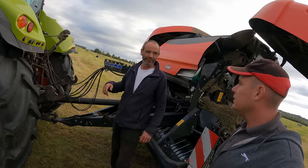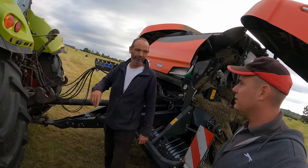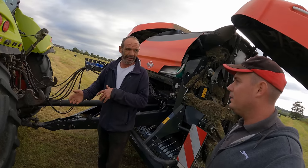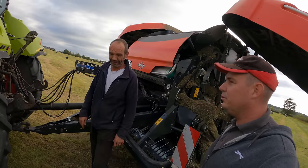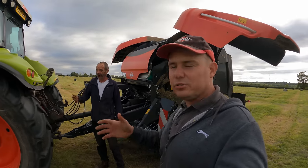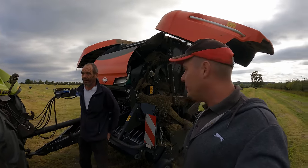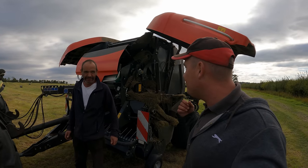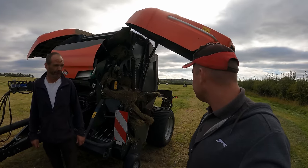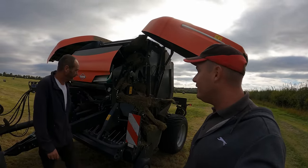We've only got one tractor that does that - the one with the loader on. So if you're locked to one tractor one baler, that's a pain. You want to use it on every tractor. Like we normally have it on our tractor and Cole can just swap the box over onto his tractor - no issues. That's been brilliant actually, because we've had it on even the older tractors. So it's had a fair test this year.